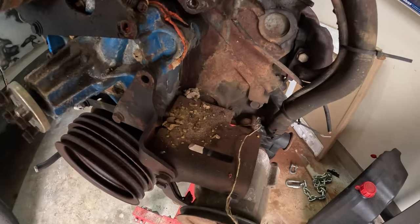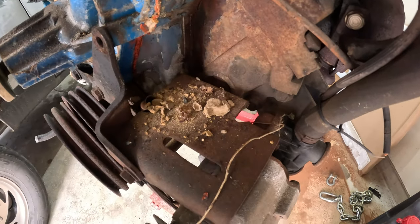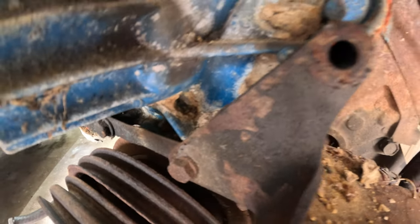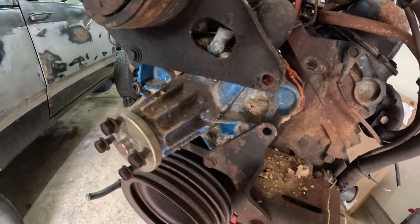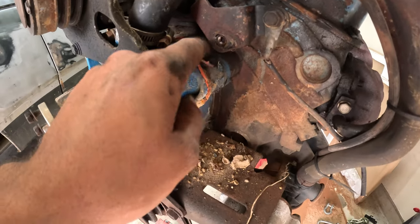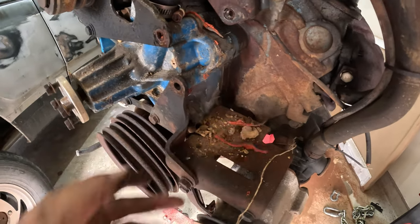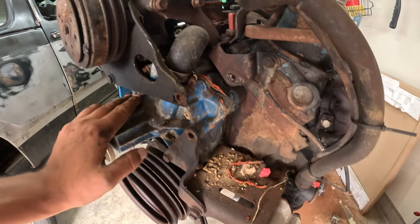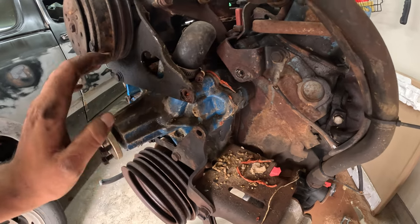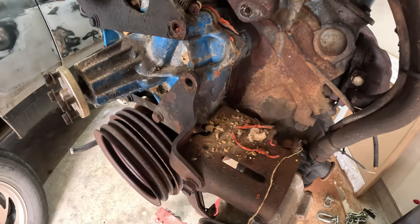I just want to show there are so many mud dauber nests all throughout the entire engine — there's one right up in the crank, just all over. I can tell that this water pump was replaced before; you can see by all the silicone that they used previously. I'm going to leave the water pump on before I degrease everything and take that off. It's fun to show you guys the secret treasures that are all over this thing.